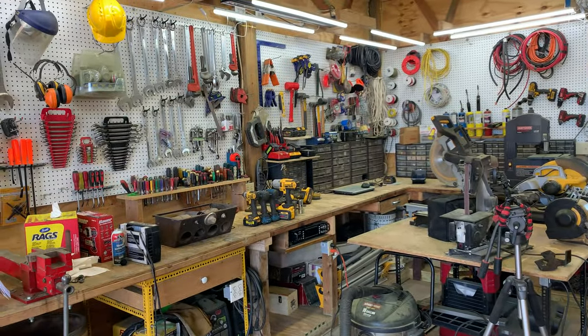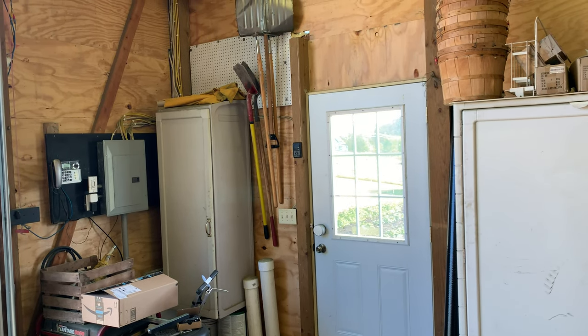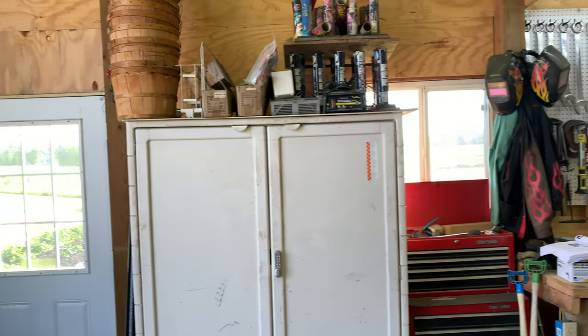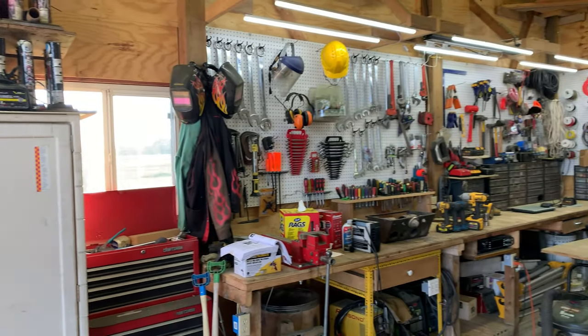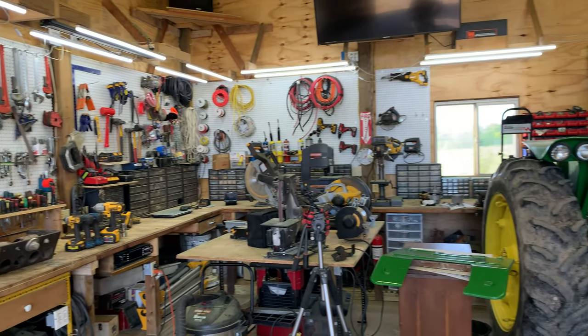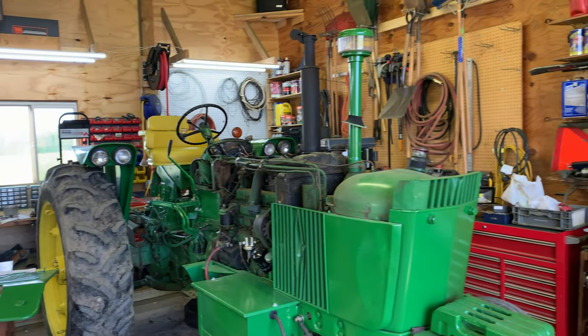Hello everyone, Randy here. Today we're looking at the tool chests — this is part two of the shop tour. We've got four different tool chests to look at. If you missed the first part, make sure you go check that out. Here's a quick pan around so you can see the basic layout of the shop, including the main workbench area over there, and there's more workbench behind the project.